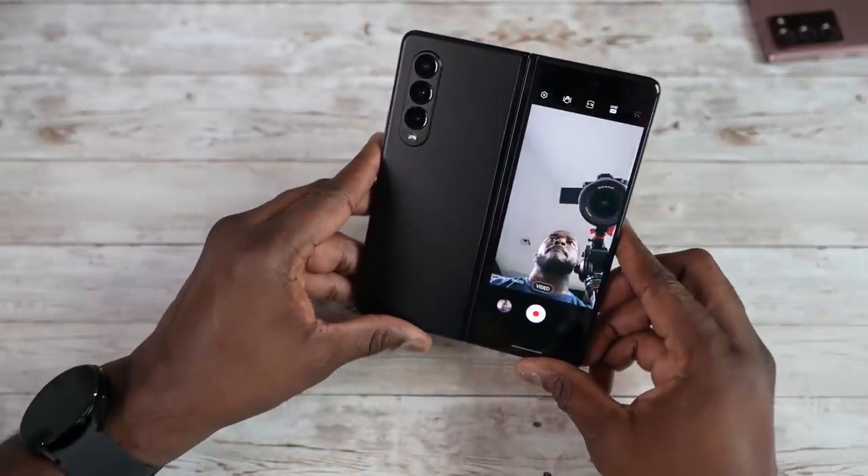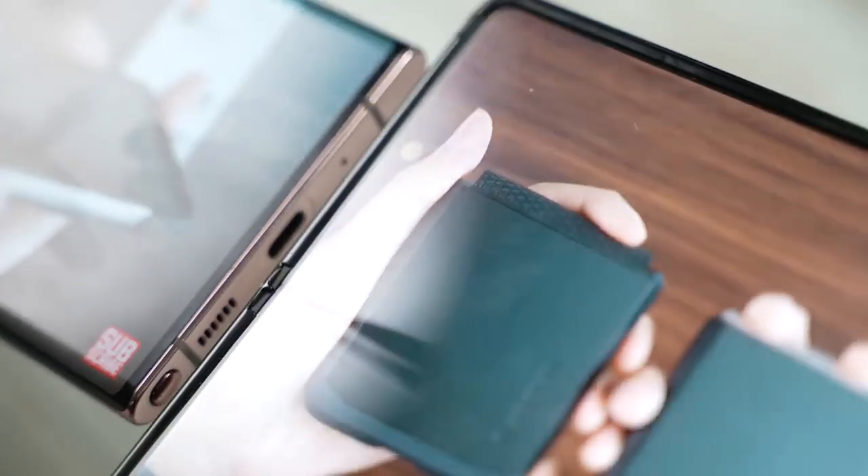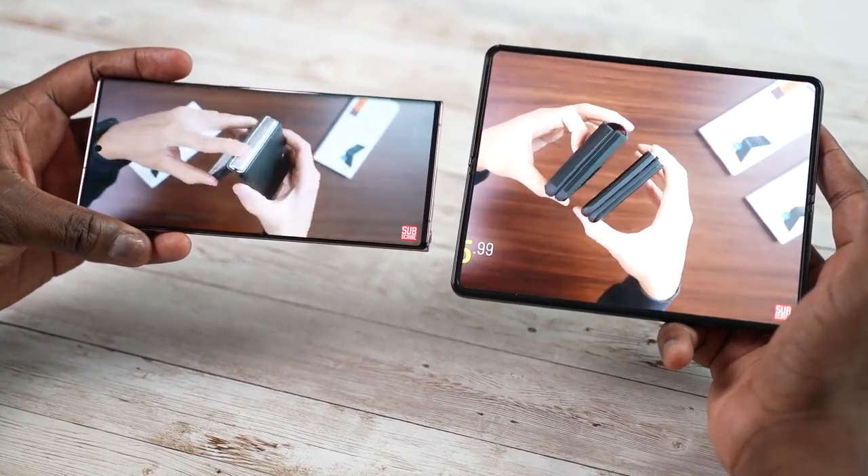Both devices have solid front-facing cameras. The Z Fold 3 has an under-screen internal camera within the 7.6-inch display, which is great for gaming because it covers up the hole-punch — everything looks really clean. However, the quality is quite low and it's mainly meant for video calls. I'd rather use the rear camera or the cover display camera for selfies, so I don't need to open the display for that.